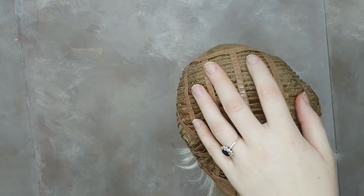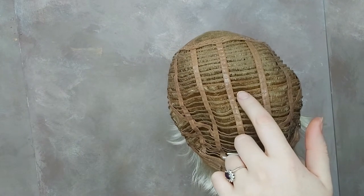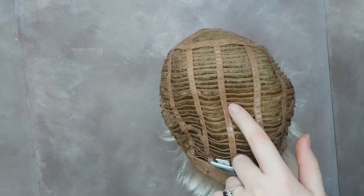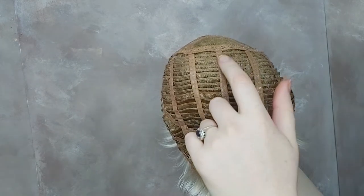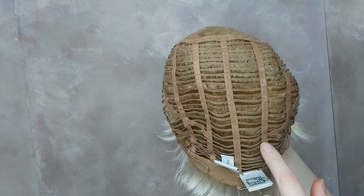Go For It also has an open wefted top and back. The space between wefts allows for ventilation, so your scalp can be cool and comfortable while wearing Go For It. For a secure fit, it also has silicone strips in between the open weft.